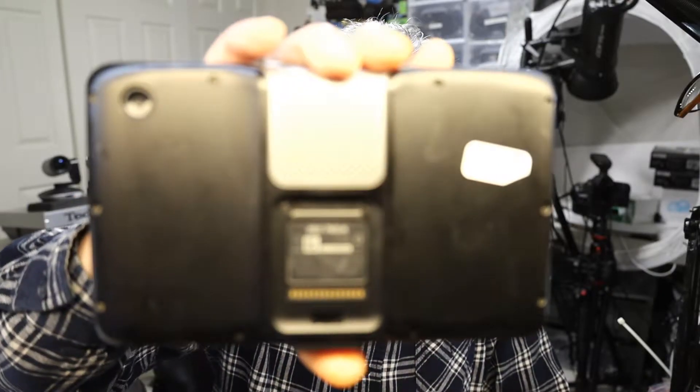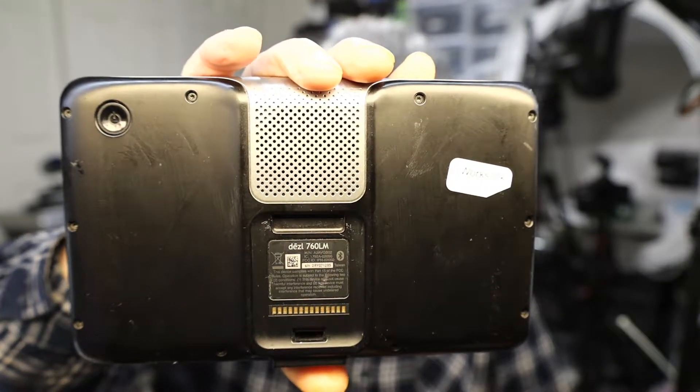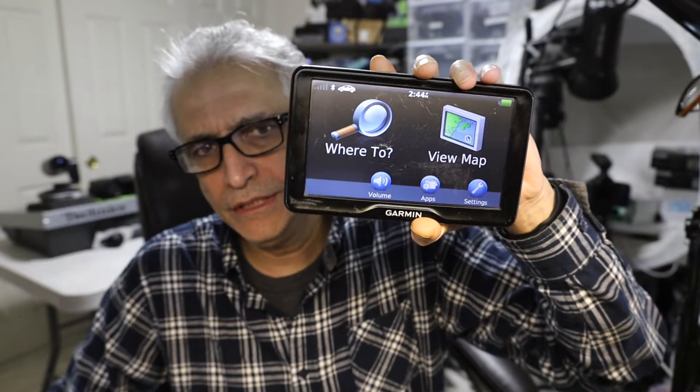Hello everybody, my name is Khaled Siddiqui and in this video I'm going to teach you how to factory restore or factory reset and delete all user data in your Garmin Dezl 760LM. This is a huge GPS — it's actually a truck GPS which can be used for RVs, buses, and whatnot, and we are going to do a complete factory reset to delete everything.